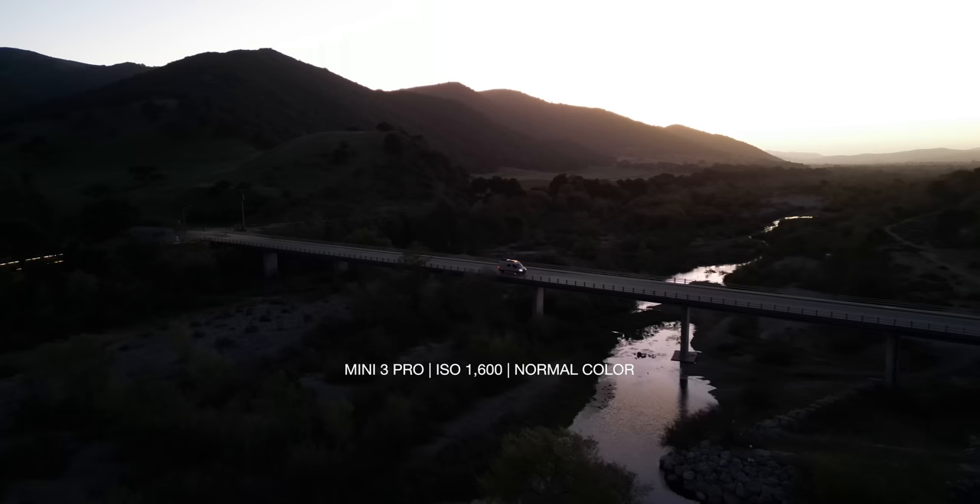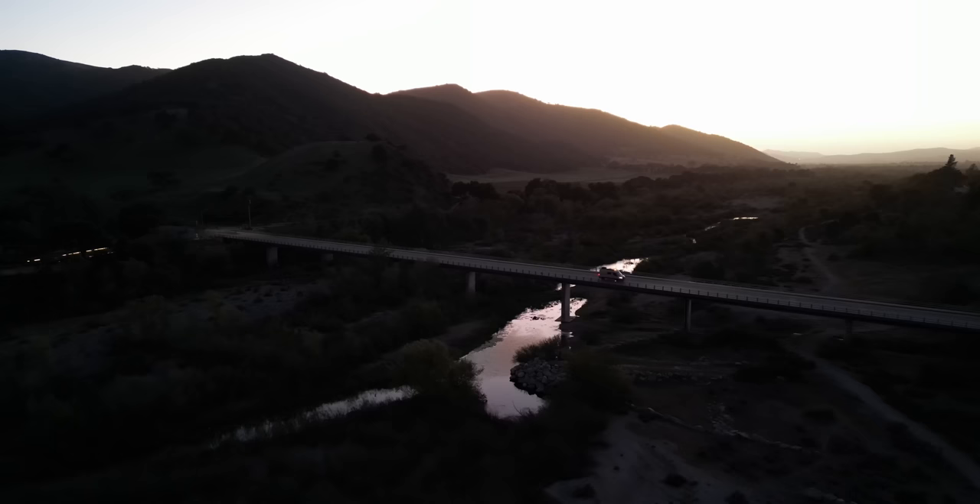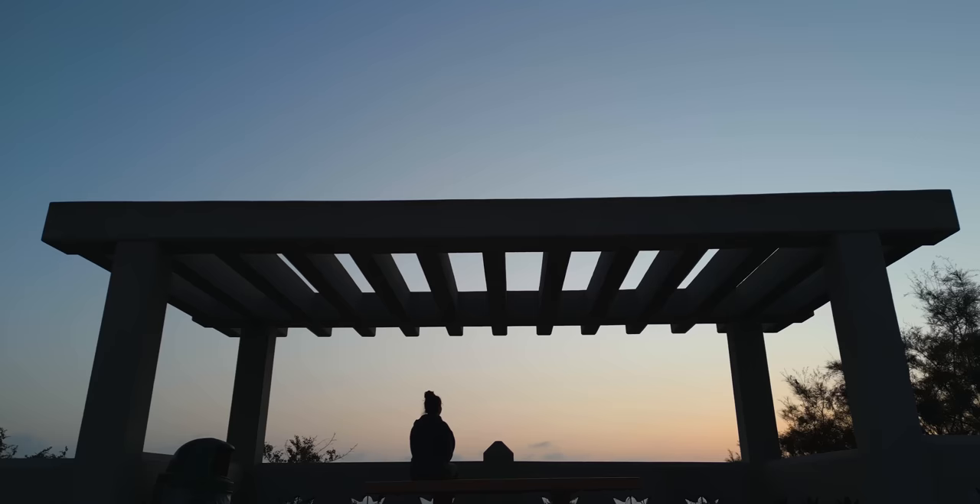I've actually been flying this thing for over a month now. The reason I haven't been able to talk about it is because when DJI lets us test these, they give us a non-disclosure agreement that we have to sign, and we have to basically keep our mouth shut until right when I post this video.